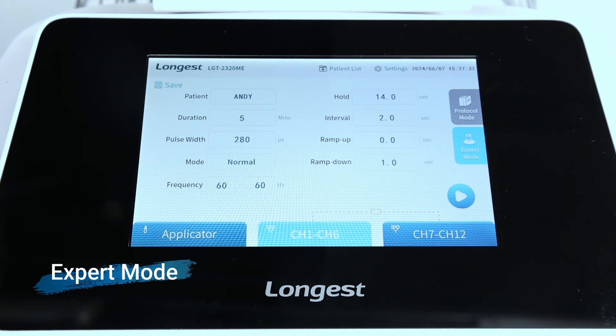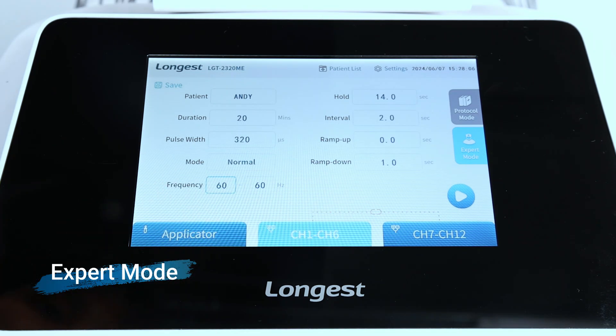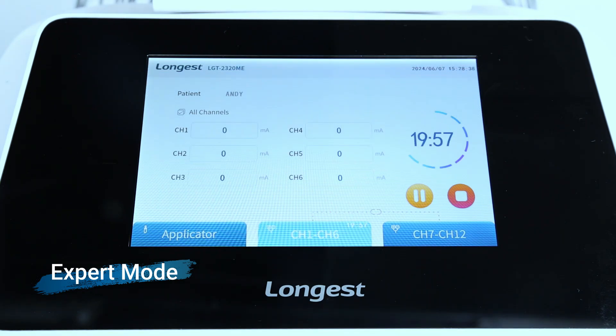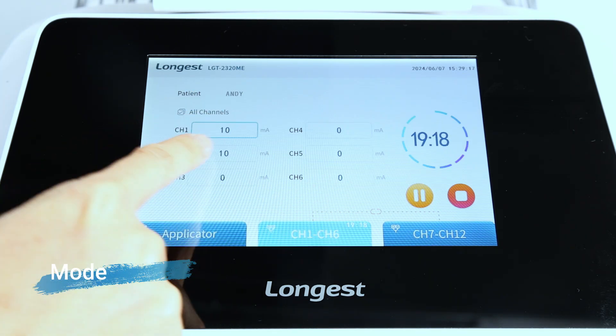Click the export mode button to customize parameters for the treatment. There are four frequency modulation modes: normal, sweep, random, and alternate. Then click the intensity boxes and adjust the intensity using the rotary knob. After completing the parameter setting, press the start button to start the treatment. Start with a low intensity, gradually increasing to a comfortable level.